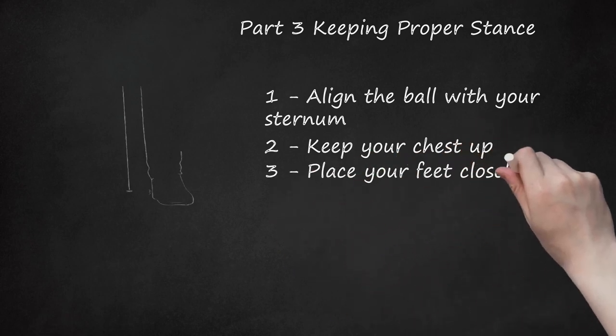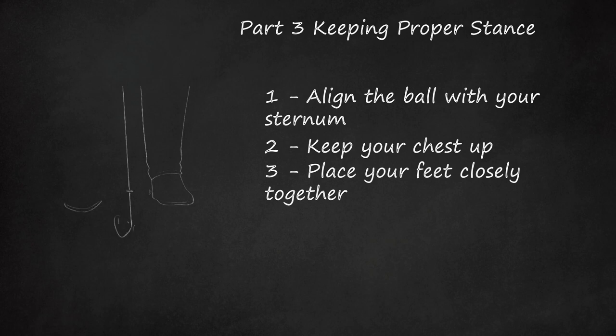Place your feet closely together. Your feet should be planted firmly on the ground while you execute a chip. There should be a space between your feet roughly equivalent to one of your feet. Your feet should be parallel with one another, both aimed directly forward.